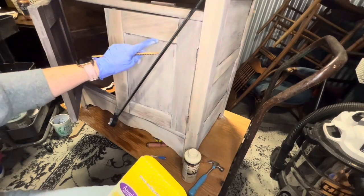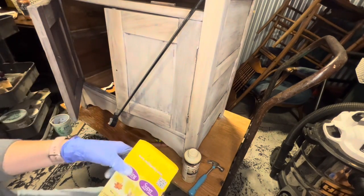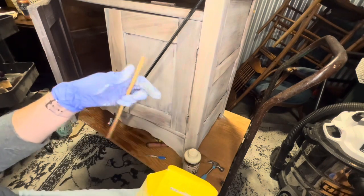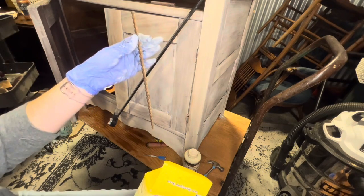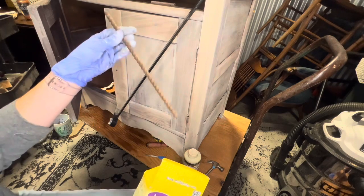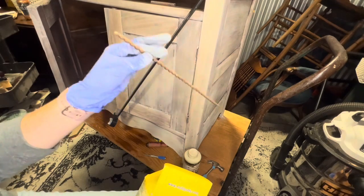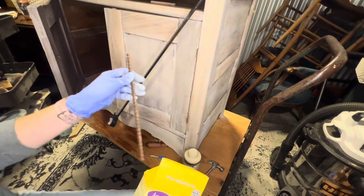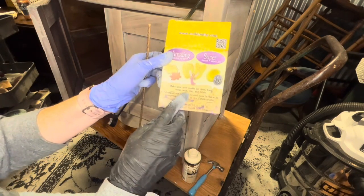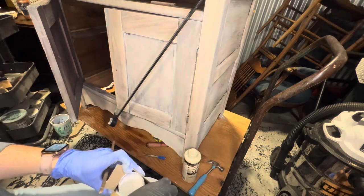Since we're missing some of the trim around here, I'm just going to use existing trim to create a mold so that we can recreate it. Since we're going white on it, I can do it in resin. You could actually do it in clay too, but I'm going to do it in resin this time because it's just a little bit stiffer and I want it to be uniform. This is what I use: Amazing Mold Putty. It's a two-part system — you mix together two equal parts until it is one consistent color, and then make the mold.